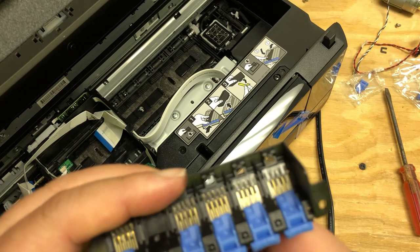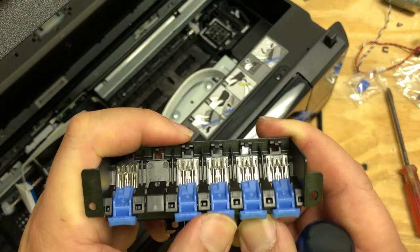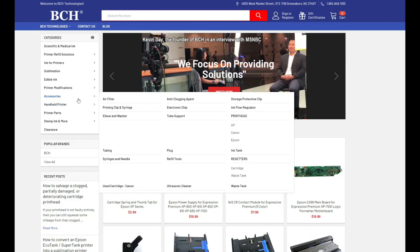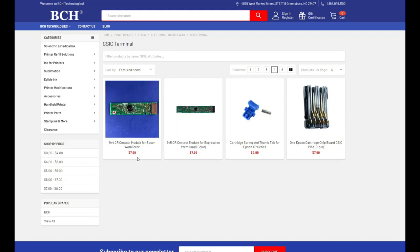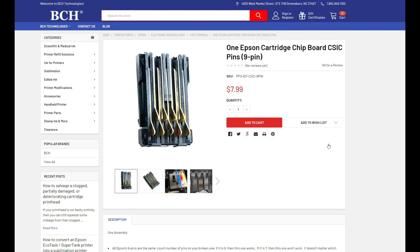There are five on the top row and four on the bottom row. If you got one of them broken, today's your lucky day. Go to bchtechnologies.com, go to printer parts, Epson, and go to electronic boards. On the left you're going to see the selection — click CSIC terminal, and here's the pin that you can buy so you can swap them when you install the spring.